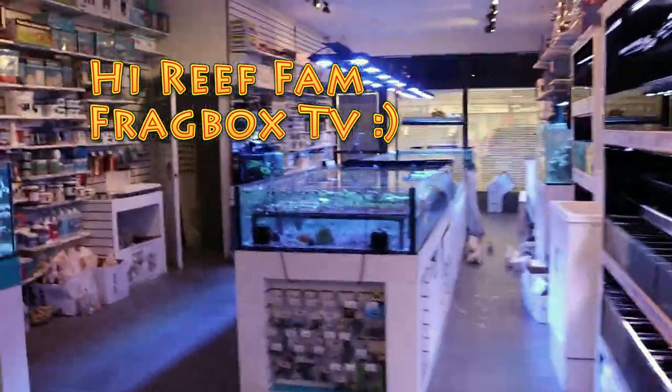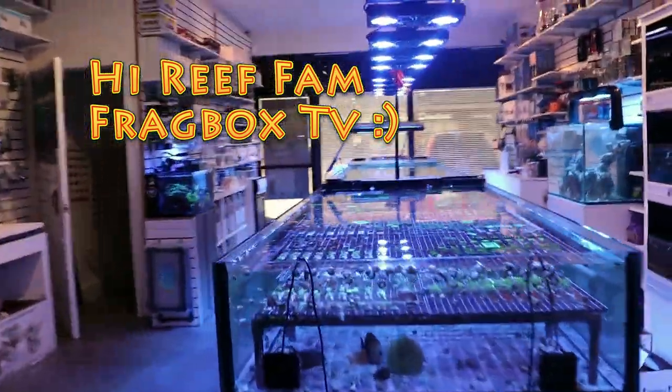Hello, my reefing familia. March here, Fragbox TV. Thanks for tuning in to this episode.